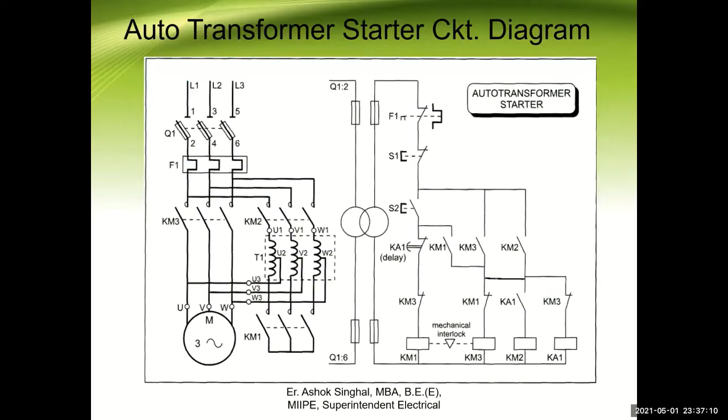Here is the circuit diagram — we will trace it. We see L1, L2 and L3; this is the input at 440 volts. Q1 is the main breaker. This is the overload coil F1 and power supply is waiting at this place. This is your 440 volt power circuit with the contactor, motor, KM2 contactor, KM1 contactor and the transformer. This is your step down transformer, and this whole section is your control circuit.